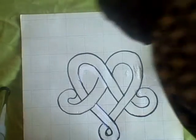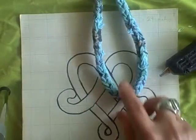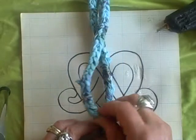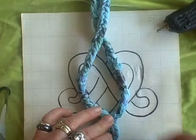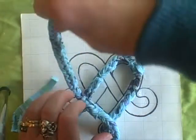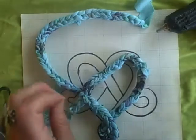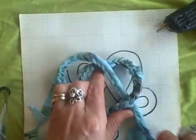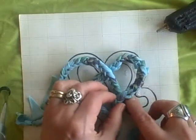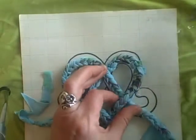With a cord that's longer than 24 inches you're going to get a slightly larger heart. When you're looking at it, you always want it to be over, under, over, under — you don't want two overs. I just noticed on the other one I have two overs — oops! Do as I say, not as I do. We'll quickly glue those little darlings down.